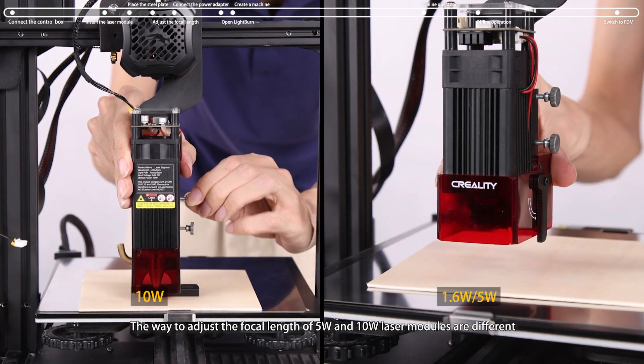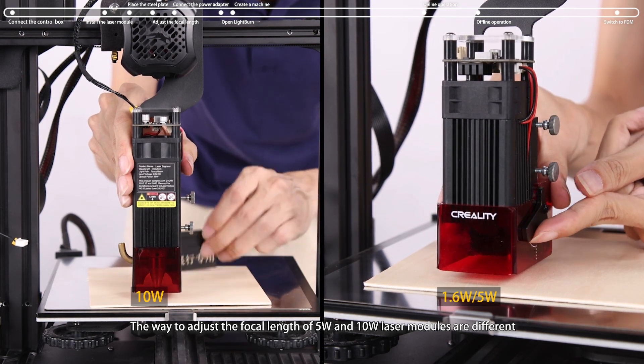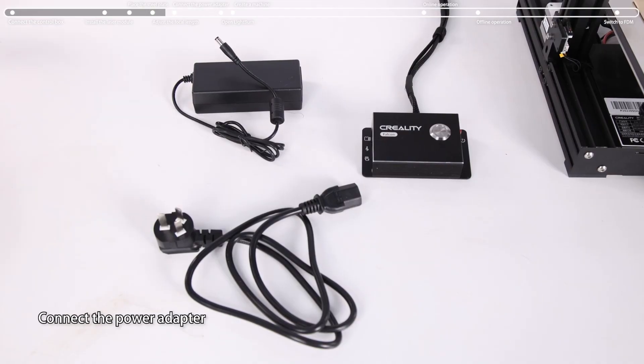Note that the way to adjust the focal length of 5W and 10W laser modules are different. Use cable ties and a cable management belt to arrange the cables, then connect the power adapter.